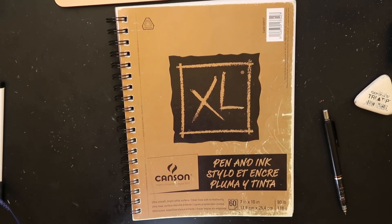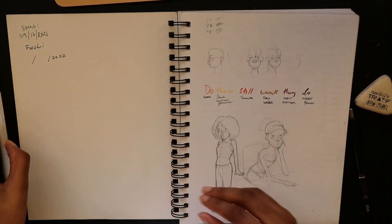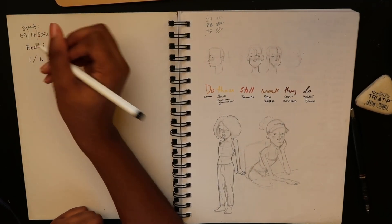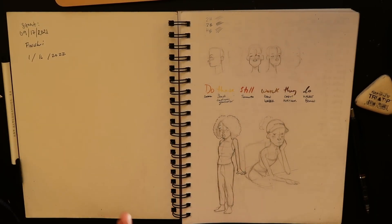So this is a Canson pen and ink sketchbook. I originally started this sketchbook in preparation for Inktober. It's the 16th of January, which is crazy because I was trying to finish the sketchbook before the year ended. I started it in September, a little bit before my birthday.